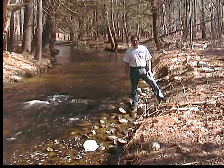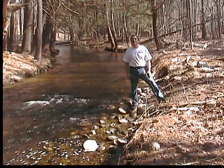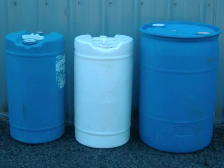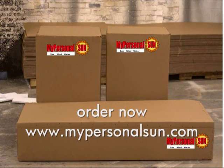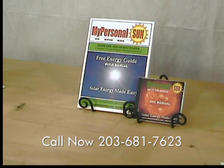In future videos, I'll show you how to convert flowing water into electricity for your home, and use these inexpensive barrels to build a vertical wind generator. Just let me know the number of household members and you can order a solar hot water kit online, or just a DVD guide and manual for only $19.95.